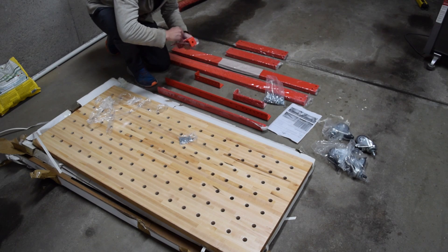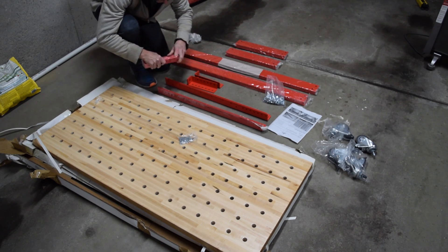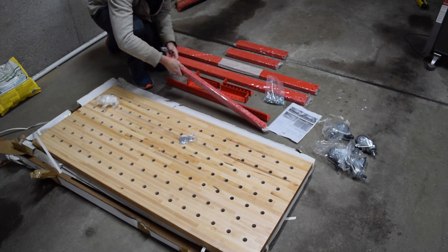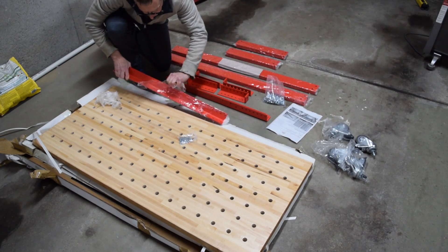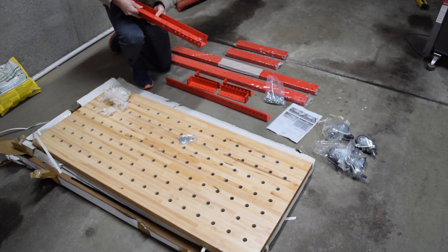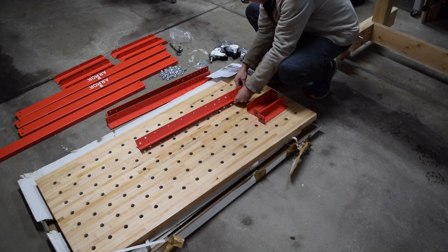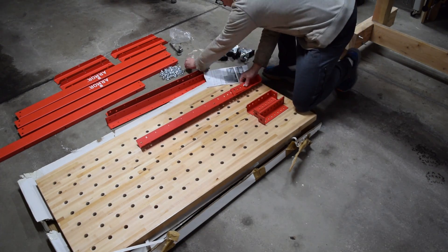As you might imagine, shipping the bench fully assembled would be extremely expensive. Fortunately, as you'll see in this video, assembly is a piece of cake. All of the parts of the frame are made of powder coated heavy gauge steel — no plastic or aluminum. As you assemble the frame, it's recommended that you hand tighten all of the nuts and bolts initially; they'll be tightened later on with a wrench.